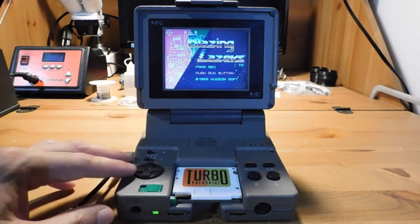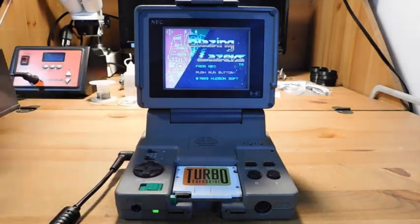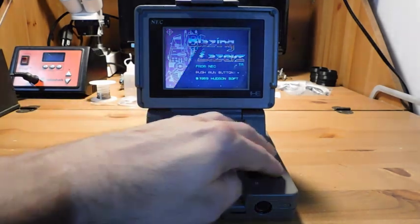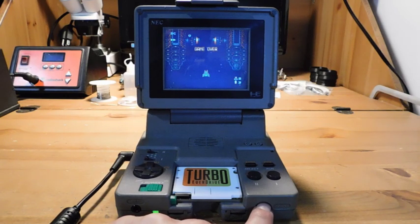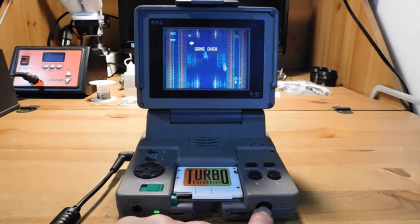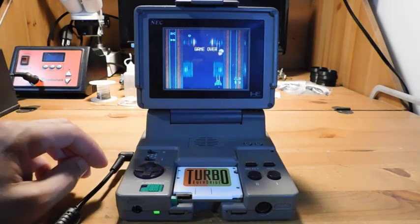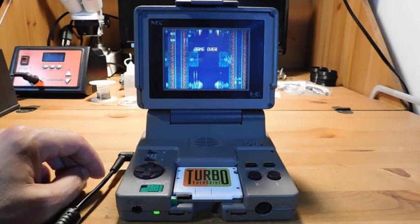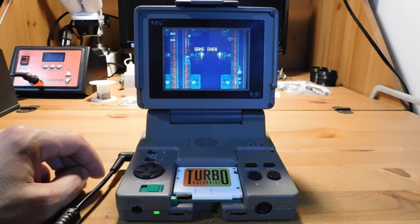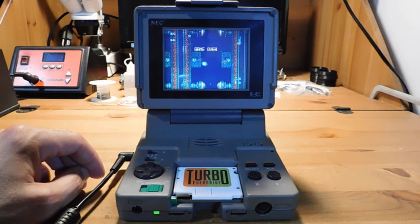You can see a controller here, so you can play by holding it, although it is kind of awkward doing that. Technically yes, you can use this for player one and it works. You also have a port here so you can connect this up to a standard PC Engine controller and use it like a standard system would. What's also really cool is that on the back there is the expansion port for the PC Engine CD, so you can actually play the disc drive games with this console as well. It's a really unique item.